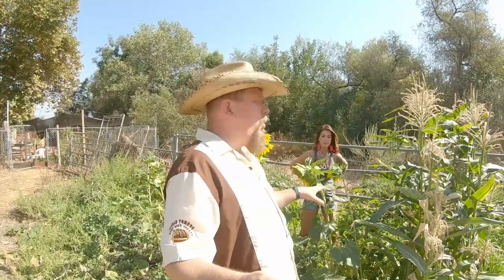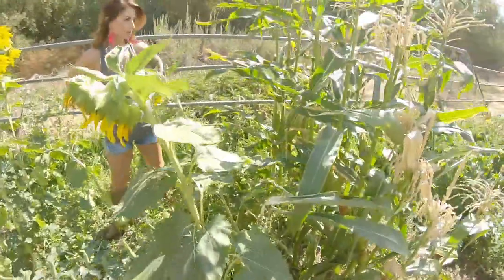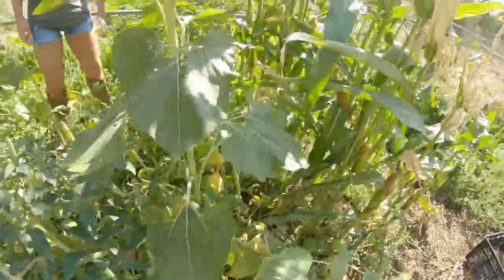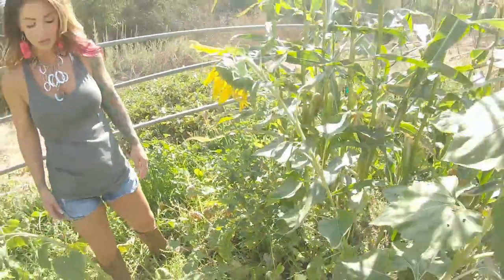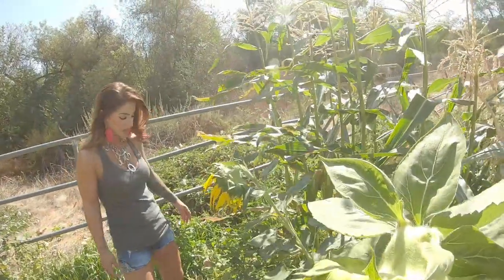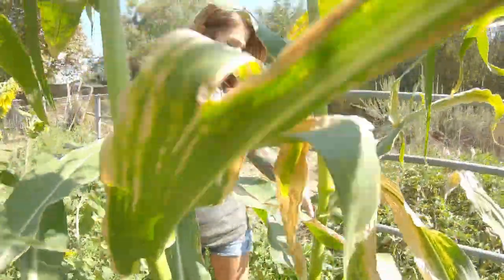Let's pick some of this corn — climb in there! I see a squash down there in front of you. Yeah, but there's a squash we missed right there. Oh yeah, there's another one — they're everywhere, we missed lots. That's okay, never mind, get the corn!